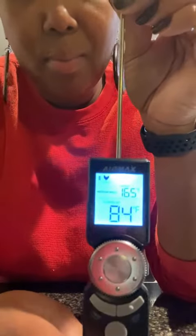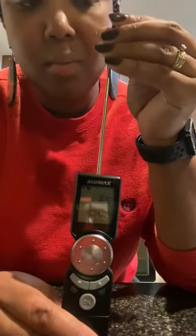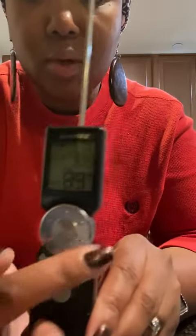To turn it on, you lift the probe up. I keep the cover on mine just because I like that, but you stick the probe into your meat. I'll put the cover back on here since I'm not using it right now.